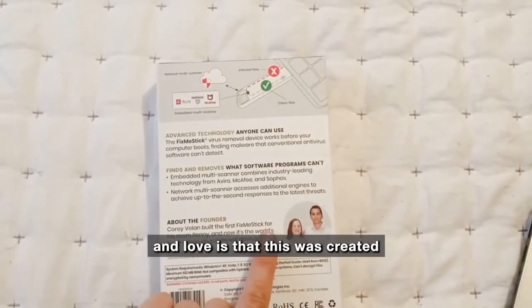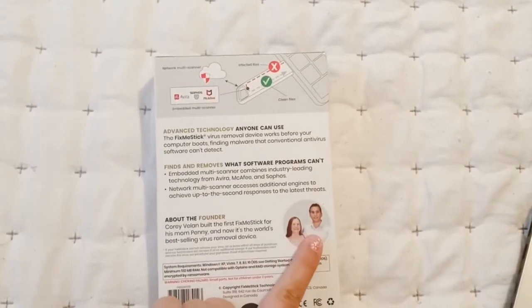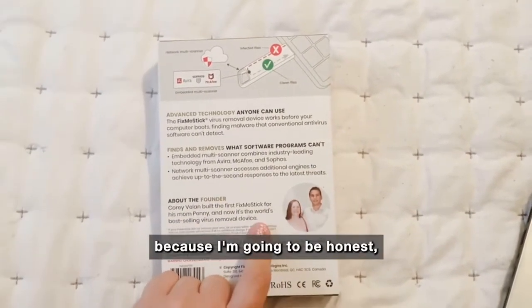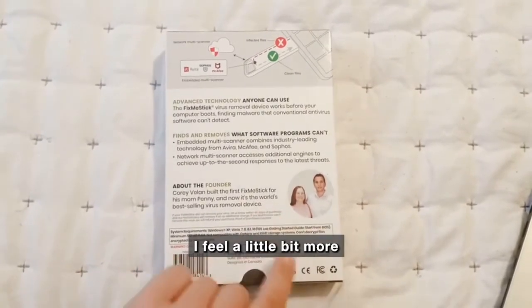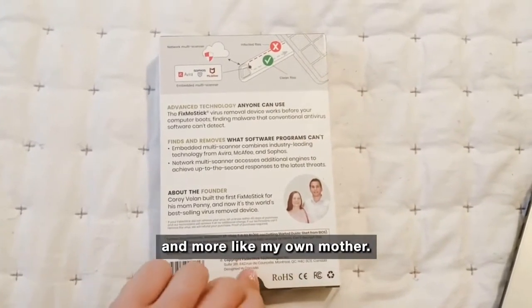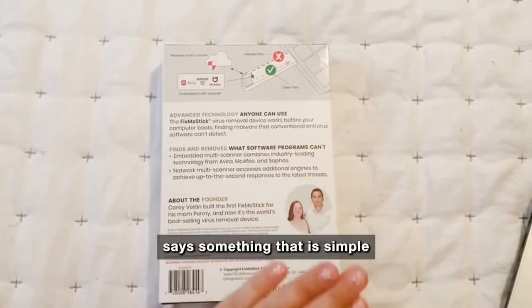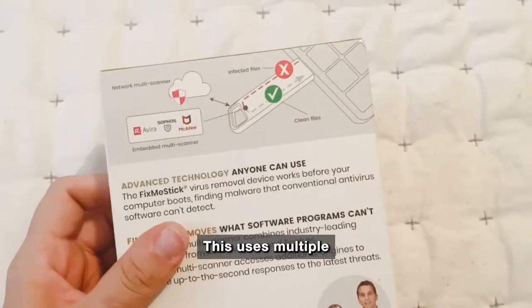The first thing that I noticed and love is that this was created by a man named Cory for his mom. I'm going to be honest — I feel a little bit more and more like my own mother the more tech comes into my life.